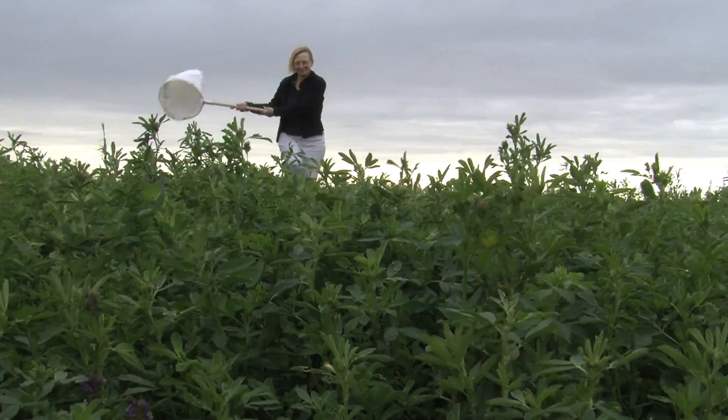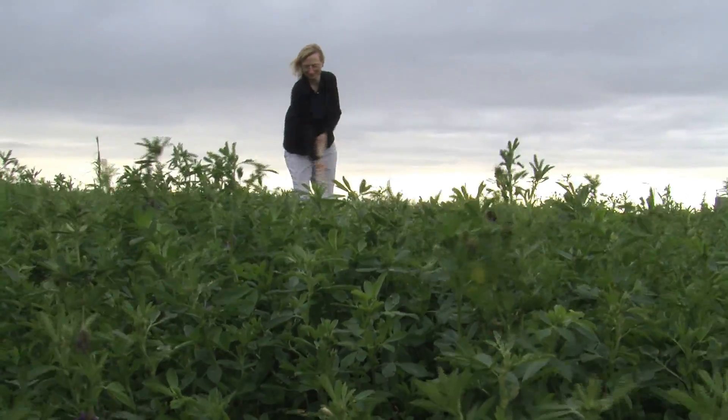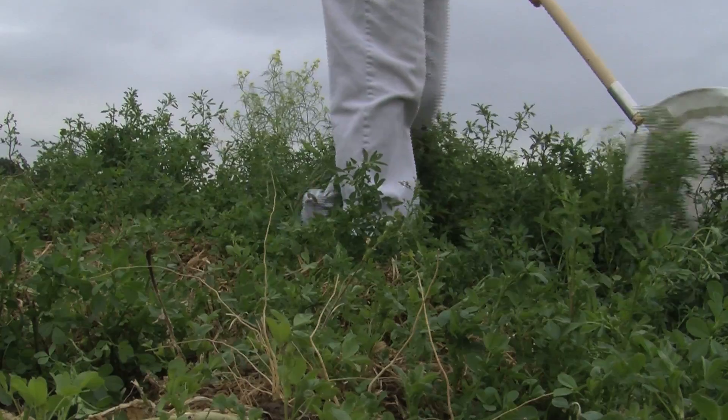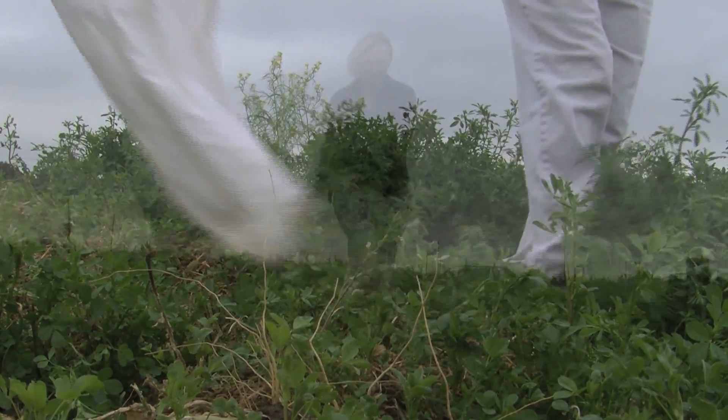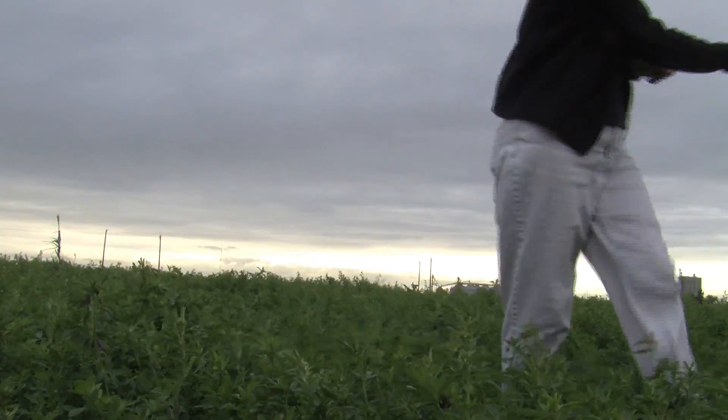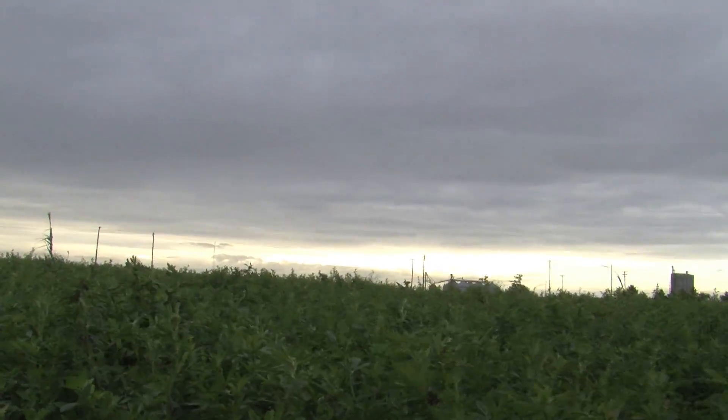A sweep net is a cost-effective way to monitor for the presence of a variety of insect pests. Standard nets have a diameter of 15 inches. It's important to use standard size nets each time you sweep so you are able to compare your results to others in your field.